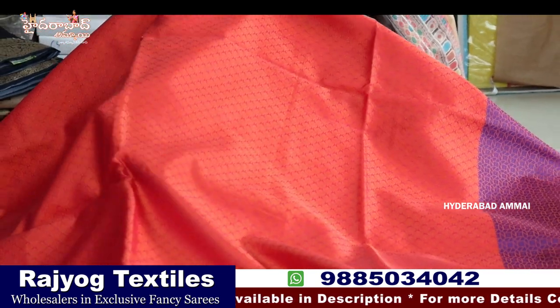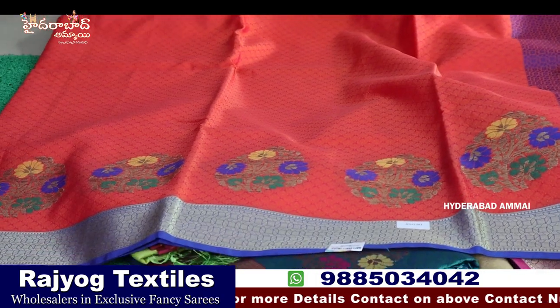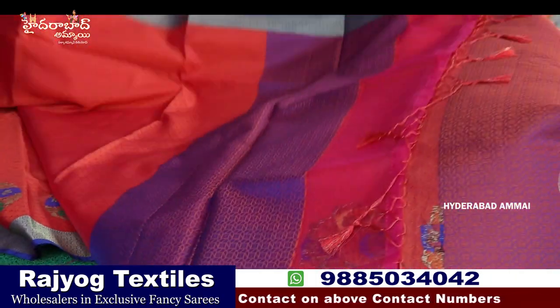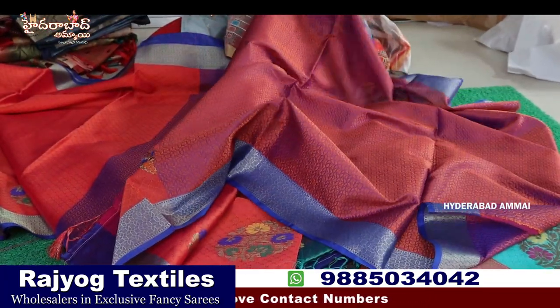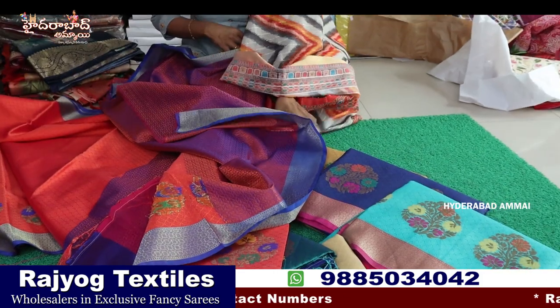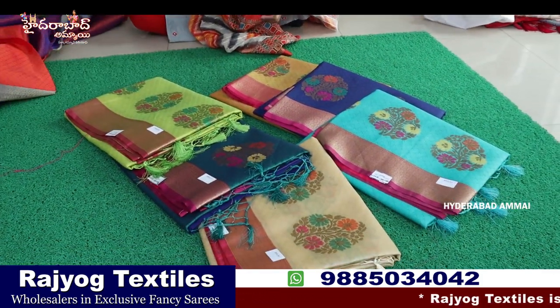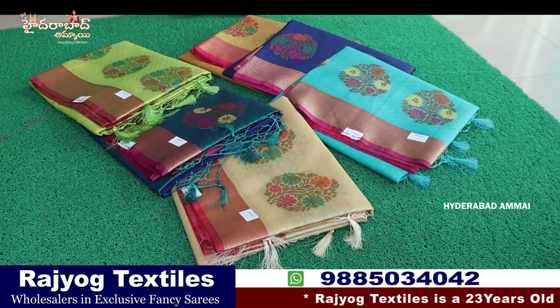The fabric is soft, embossed, weaving flower design. Two sides are small border — blouse. We have 8 pieces, and we have a little bit of colors. There are designs here.